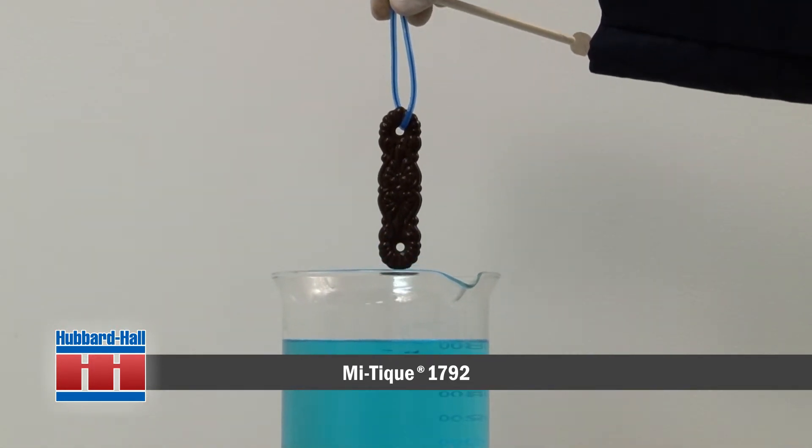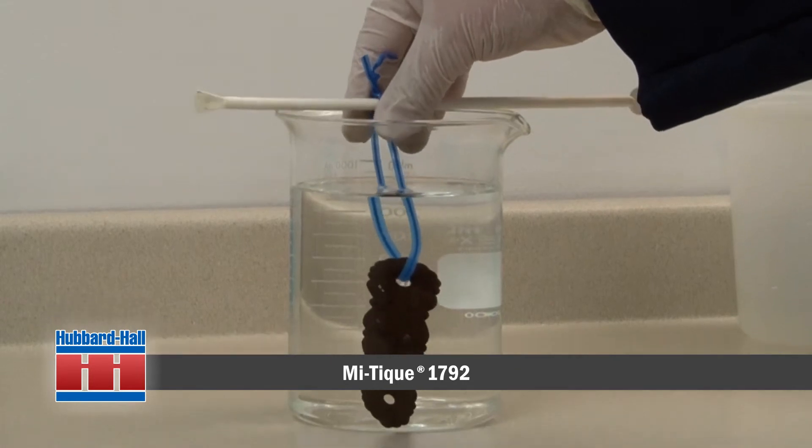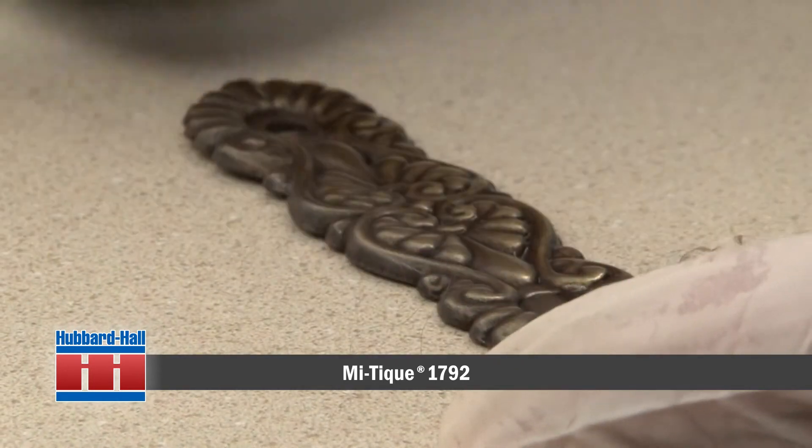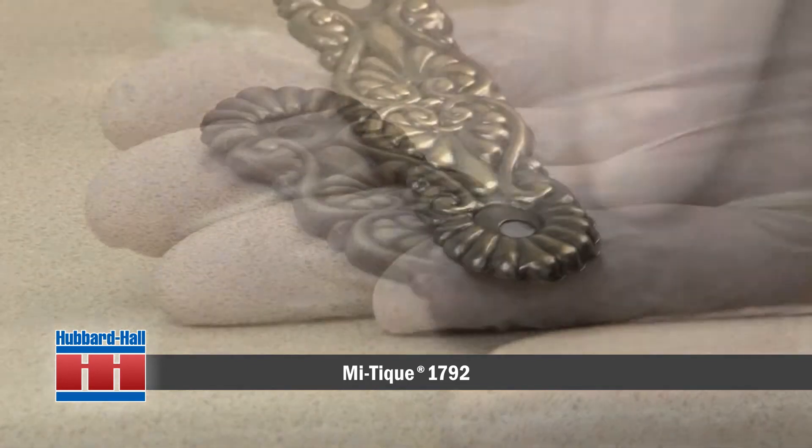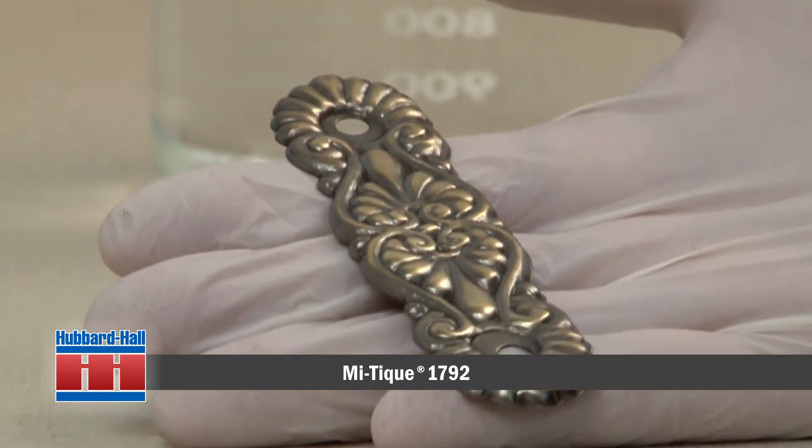When the aging process is completed, the brass is rinsed and dried. To give it more of a worn look, rub the surface with a mild abrasive pad to wear some of the color back. This will yield highs and lows of color.